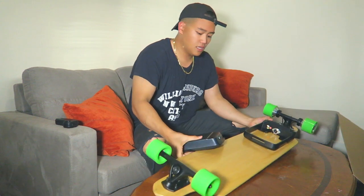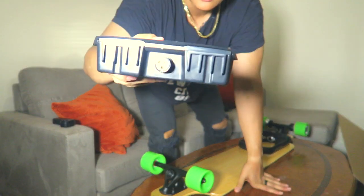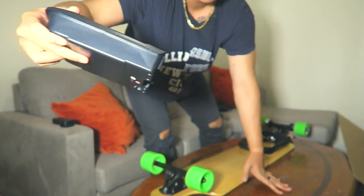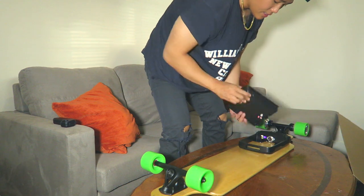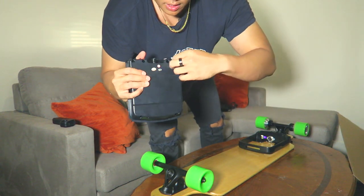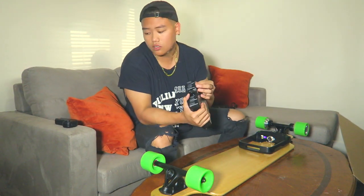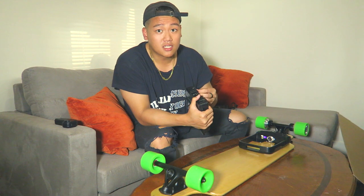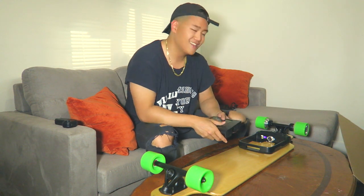Here it is guys — this is the battery pack, and you can see it plugs right in here. I'm going to charge this first. The charge port is right here — you take it out and charge it outside, which is really cool. I'm going to charge this up and then we're going to take it on a test run. Stay tuned.